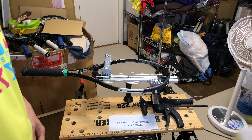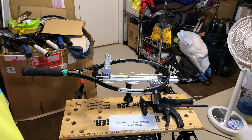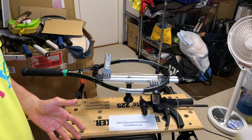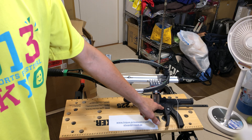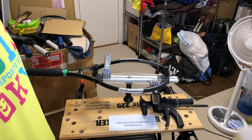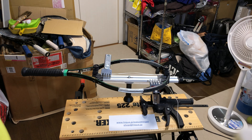Examples of constant tension pull machines are pretty much all drop weight machines, specialized spring-driven machines such as the Easy Stringer pistol tension head, and of course the Stringway MS200 or MS140, which are very good examples of constant tension pull machines.